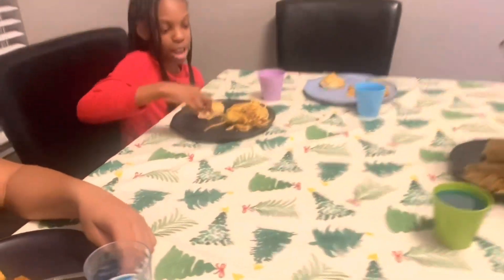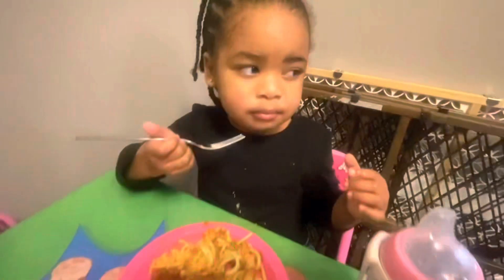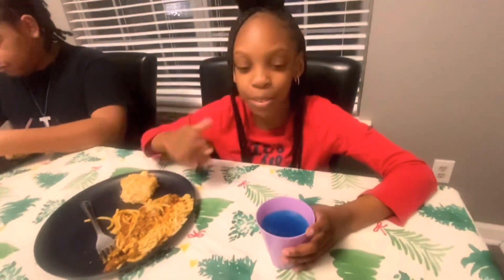Okay guys, this is the final result — and this is the finished touch. Yeah, bye! Come back for more videos.